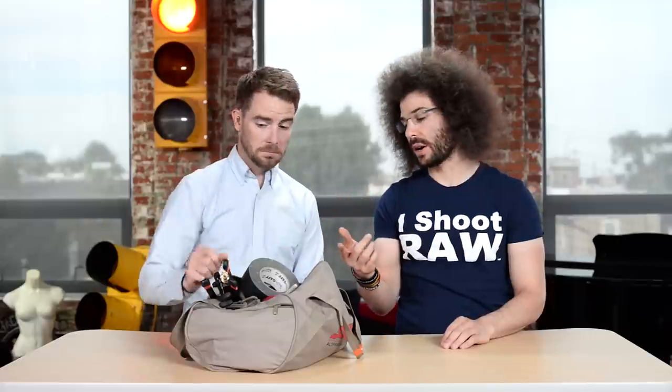So how many colors does this thing come in? Every color, I think. I've seen lime green, pink, white, black, orange, bright orange.